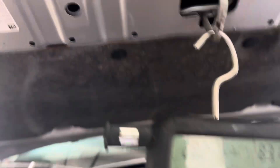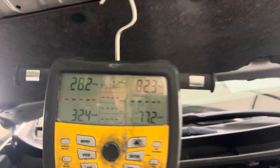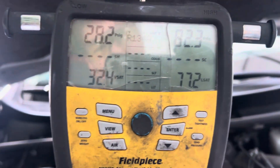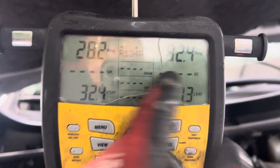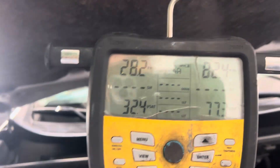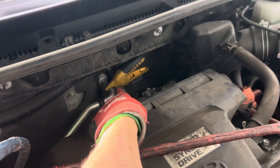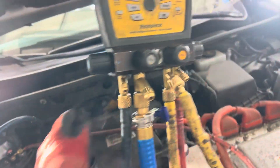Toyota RAV4 XLE, 134 500 grams, 2017 — this is a hybrid. It's been running here for the last 10 minutes. You can see our high side at 82 psi, completely normal, low side at 28 psi. The actual temperature of the refrigerant coming out of the evaporator is 34 degrees.